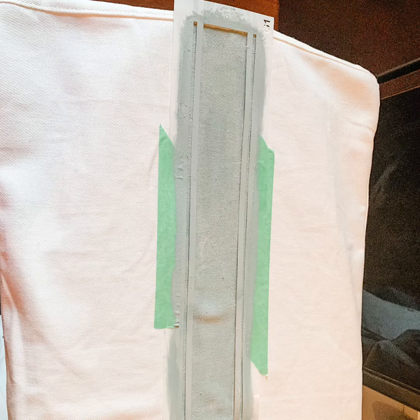Then I just watered down the Annie Sloan paint just a little bit to give it a thinner consistency and painted it on. Just use little bits so that it doesn't bleed through the stencil.